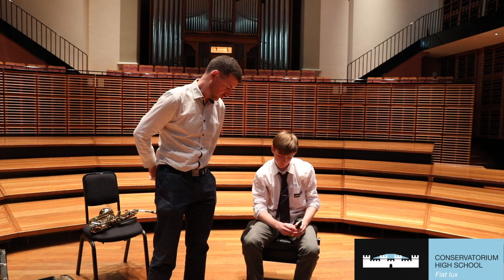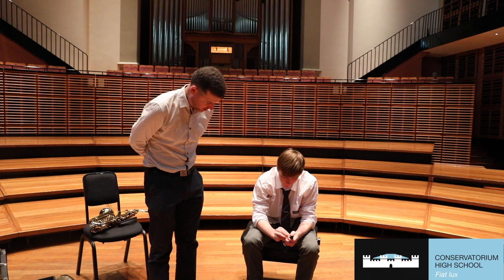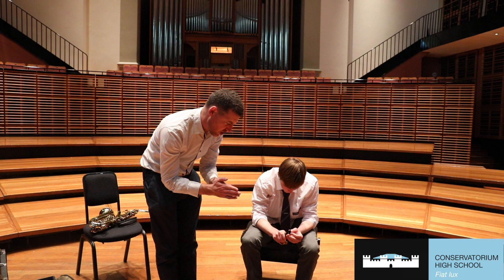Now we've got the reed. It's nice to moisten the reed in our mouth just before we apply it, because the natural wood likes a little bit of moisture to help it vibrate. Then we put the flat side of the reed on the flat part of the mouthpiece and line it up nice and straight. We're aiming for the tiniest bit of black to be showing from the top, but roughly the reed and the mouthpiece parallel on top. If the reed's too far over, the student will find it too hard to blow. If it's too low, they'll get a crass, wonky sound. So roughly parallel.